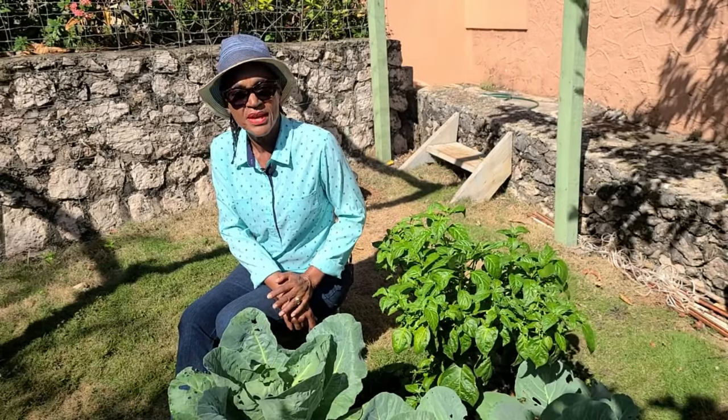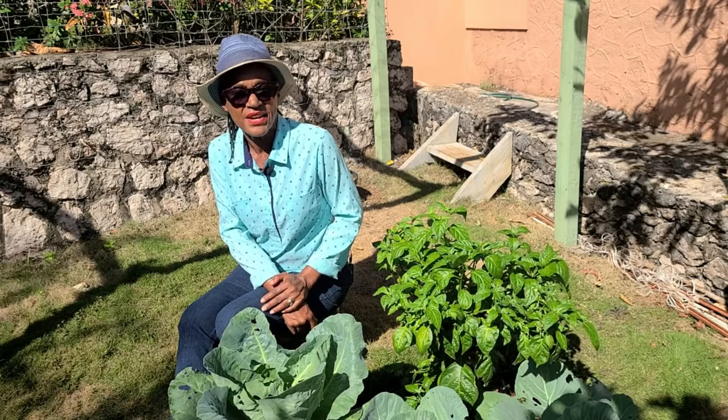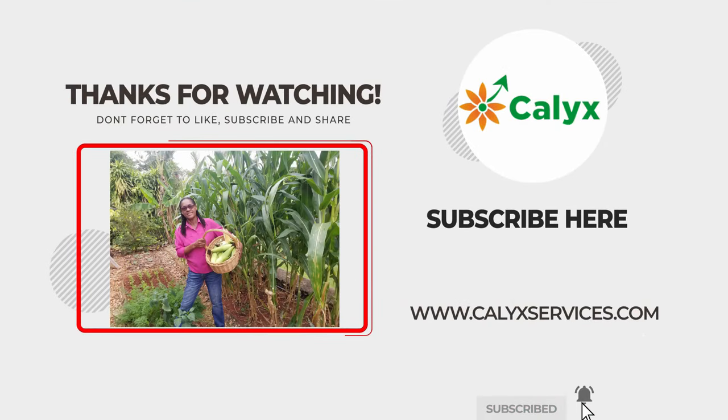Until the next video, I am Thelma in the food section of the Calix Garden — thanks for watching, take care, and bye-bye. We'll see you next time.